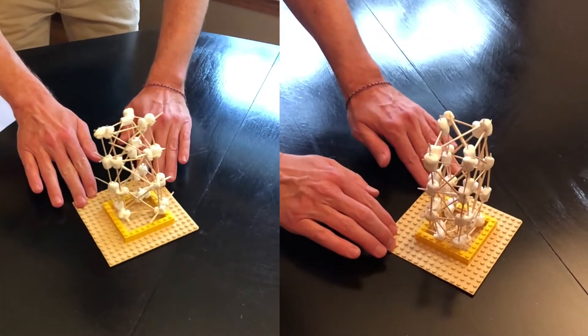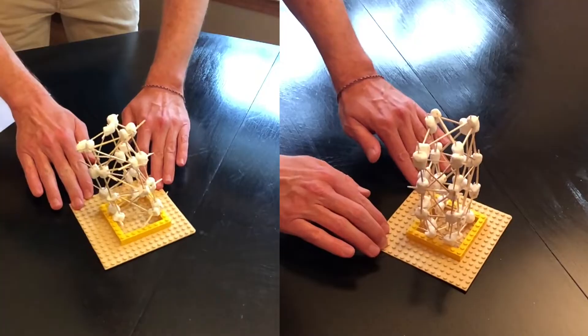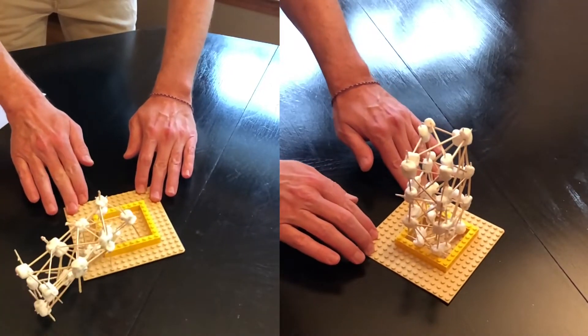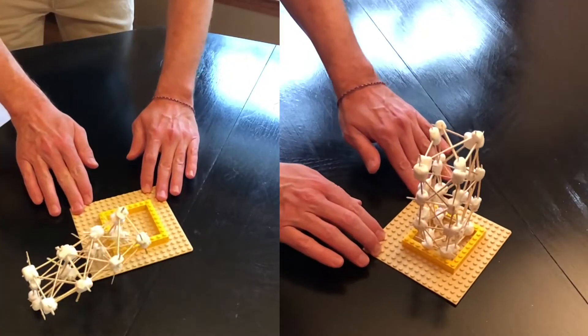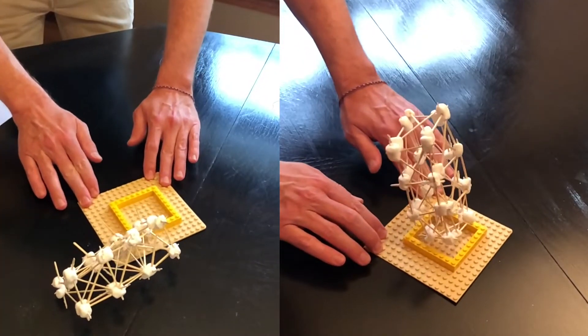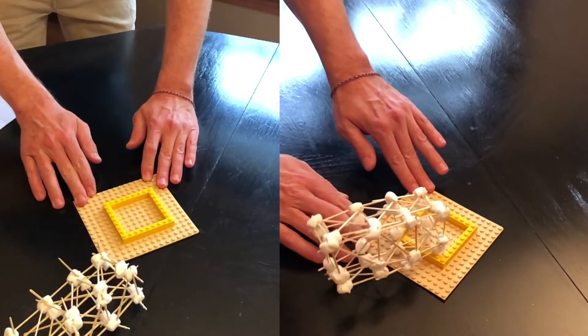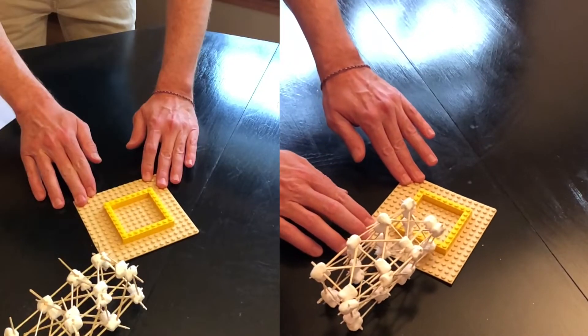All right, are you ready? Let's see. So there was our first one — it stayed intact. However, the foundation did come off, though it didn't fall off entirely. The tower stayed together; however, it did fall over.